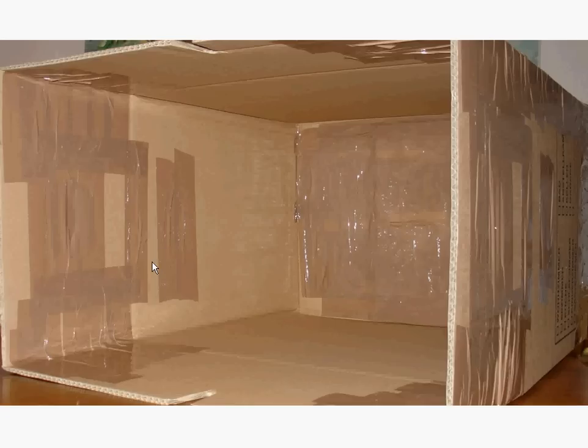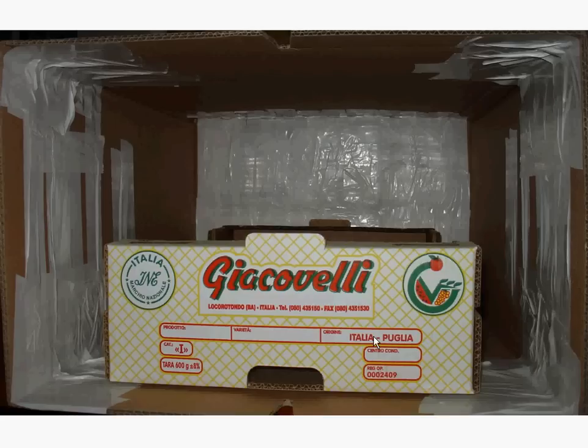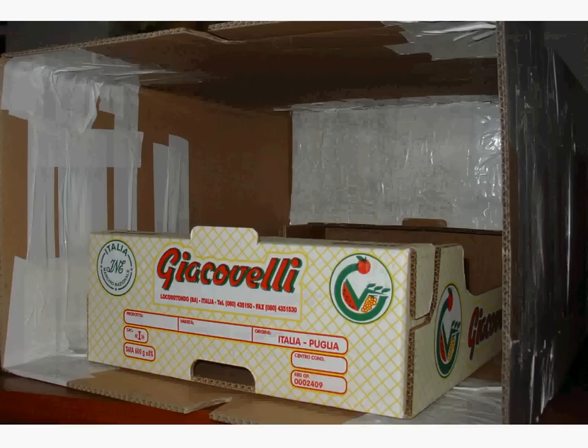Inside that hut I placed another carton — a flat carton — which is basically the bed where the cat is going to ultimately lie in. Here's another angle of that setup, and this setup is now basically done.